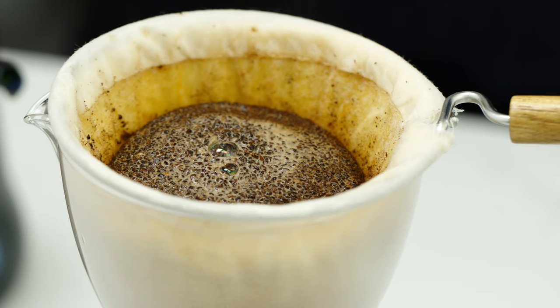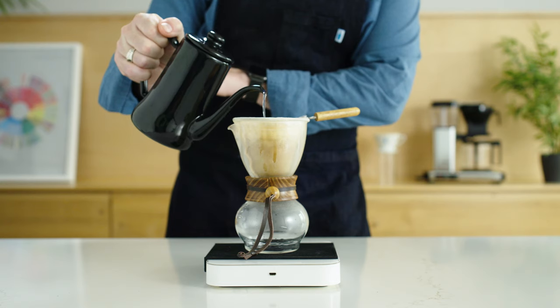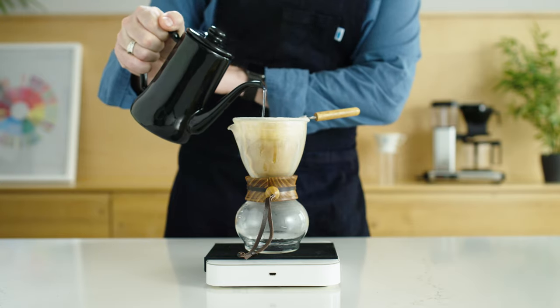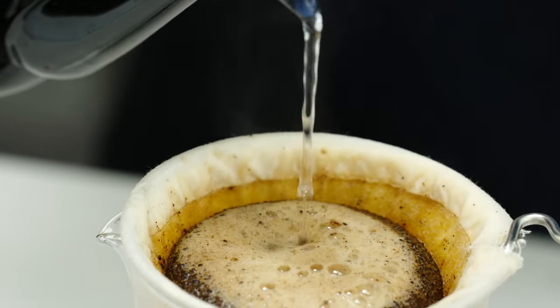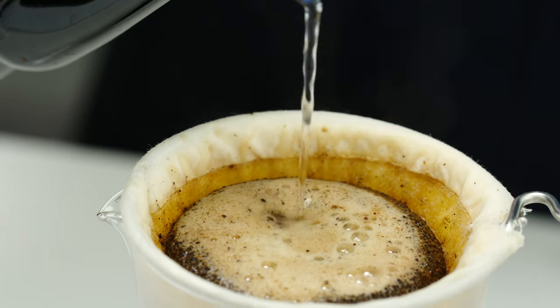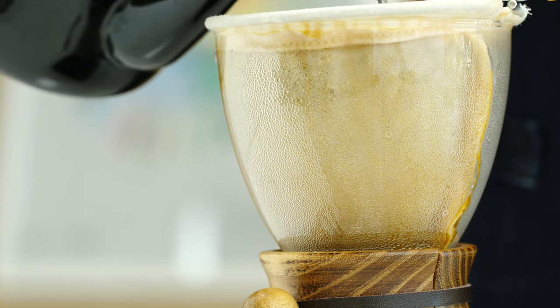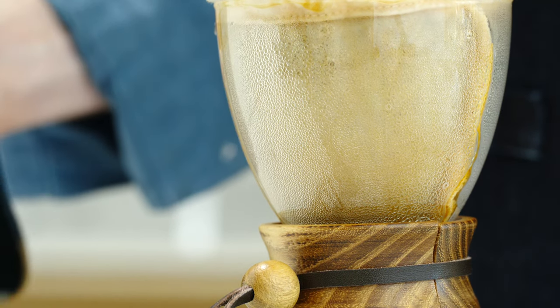The coffee should look active and churning upwards. After pausing for 30 seconds, begin the second pour and bring the water up to 160 grams. Use a pour pattern that spirals out and back in multiple times, evenly covering the surface but not getting too close to the edge. This should take about 30 seconds, meaning that the flow rate for the second pour is a bit faster than the first.